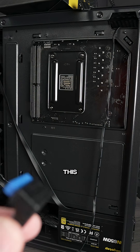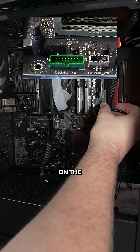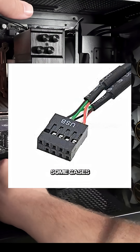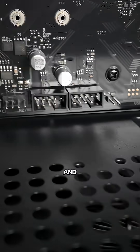These will vary from case to case. This particular case has a USB 3.0 header that looks like this and goes into this spot on the motherboard. Pretty much all cases have this HD audio header and it goes into the bottom left of most every motherboard. Some cases will also have a USB 2.0 header which will go into the bottom of the motherboard and should be labeled USB.